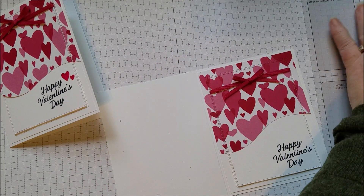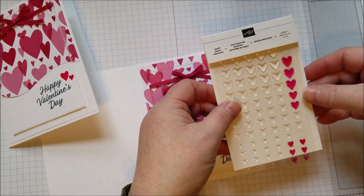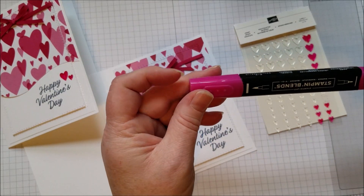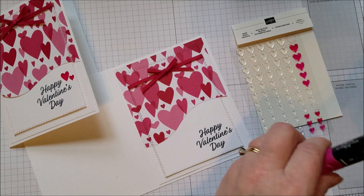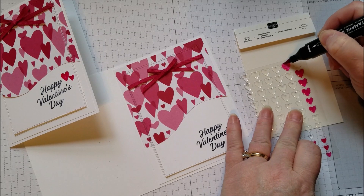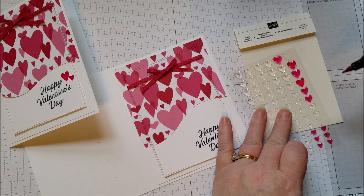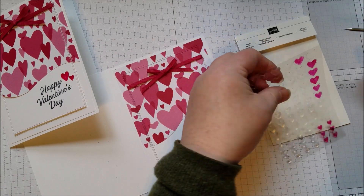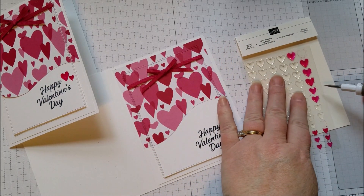For a final touch, I am using these little epoxy hearts — they come in clear, and they look fun clear, but I wanted to make them stand out a little bit. So I used Stampin' Blends, which are alcohol markers and they're permanent, so you can use them to color things like epoxy hearts. You can color them while they're still on the plastic sheet, because you're going to go off the side. Let them dry for a minute, and you can even do a second coat if you want them to darken up. Some of them do bubble up a little bit.